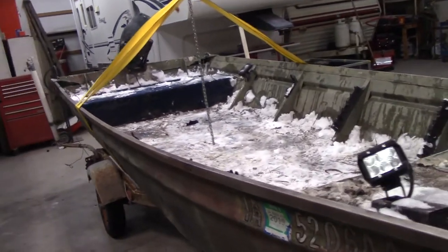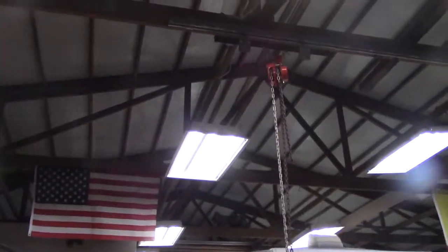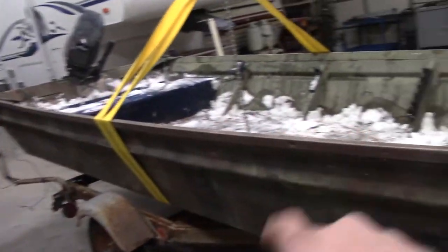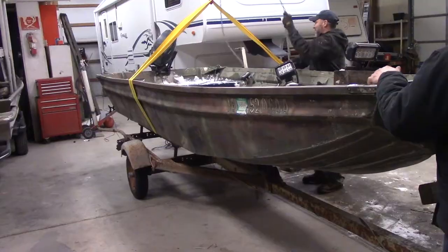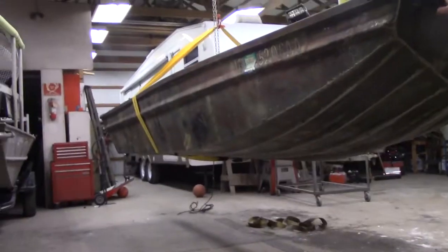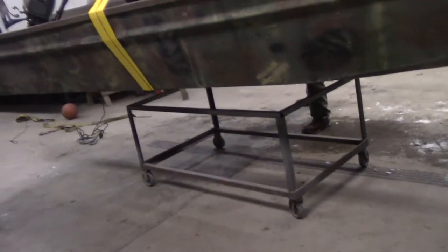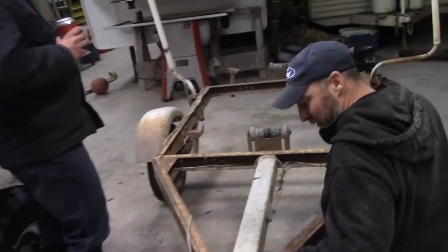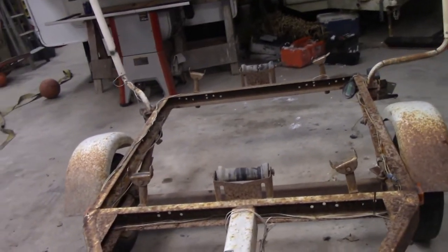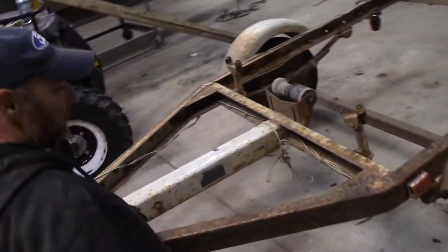We got the boat all stripped down, trying to get some of the weight out of it. We're gonna hoist it up off the trailer, put it on a roller, so that way we can work on the boat and the trailer individually. We got the boards off the trailer and, looking at the trailer a little bit more, this is gonna be a little more work than what we thought.